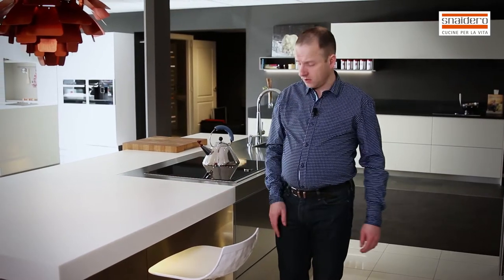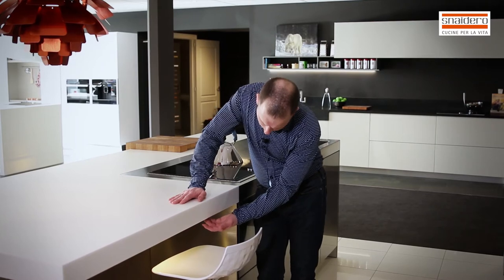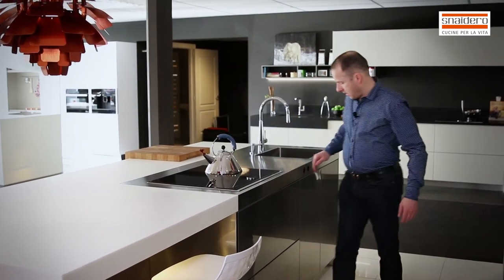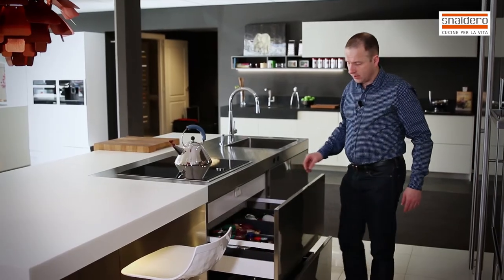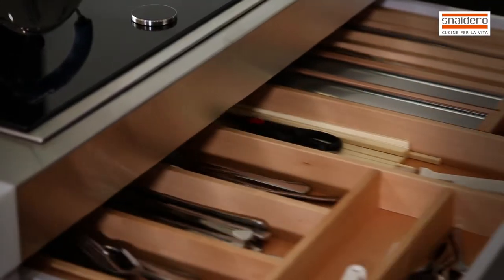On the back side of the island we have again light below the worktop and also sockets below the worktop. And then of course again cabinets with drawers and an inside drawer with a wooden cutlery tray.